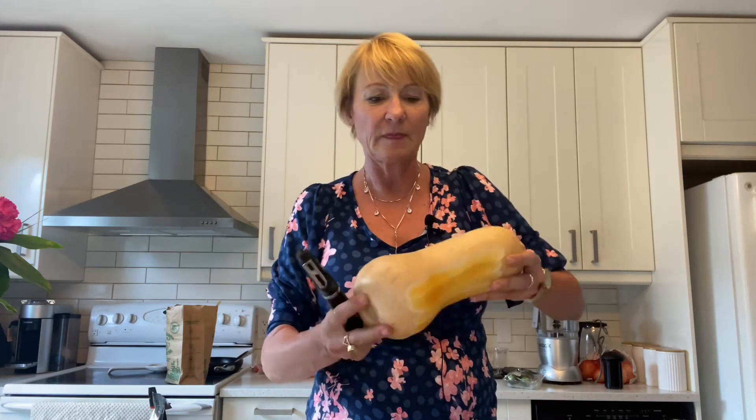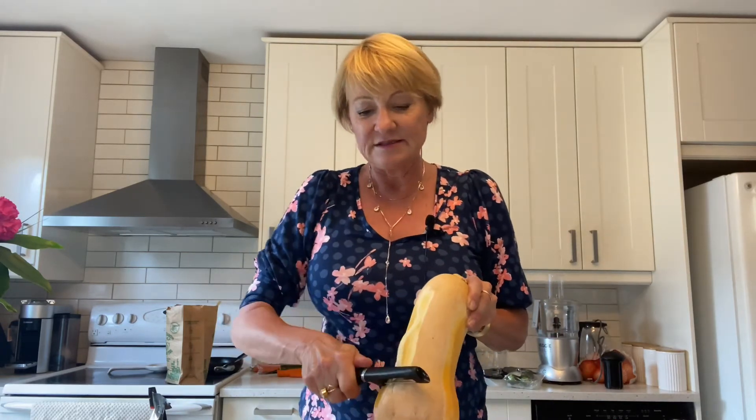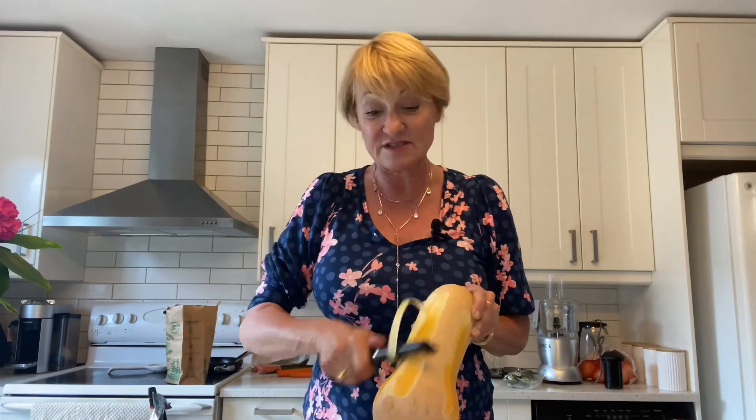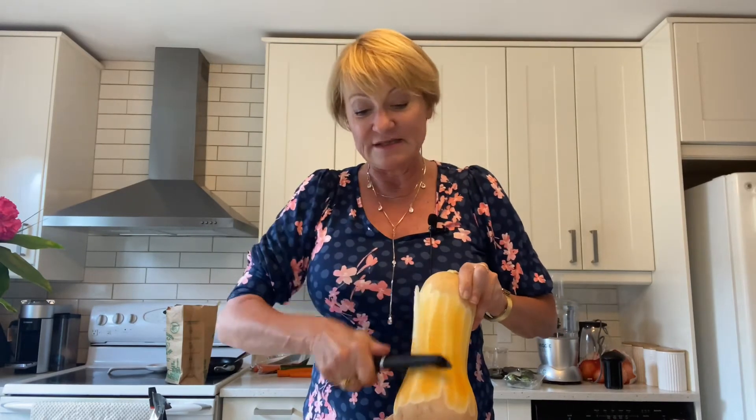I'm almost finished with all of my veggies. I just want to show you what I'm doing with the butternut squash — I peel it. I find it's a little time consuming to do the squash, but the peeler is the best thing to get that skin off. I won't bore you with all the details or all the time it takes to cut this thing up, so I'll be back in just a jiffy.